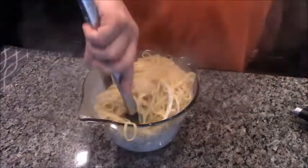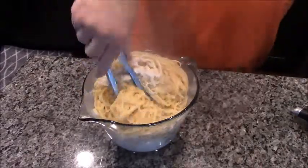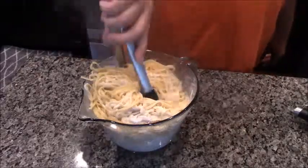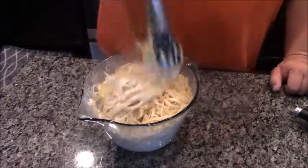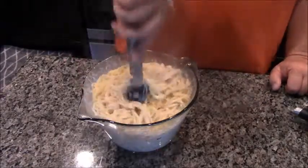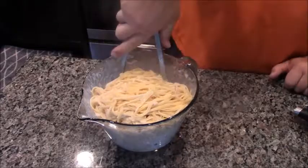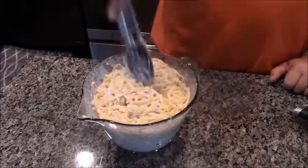Now, if you were smarter than me — which you probably are — you could have run these under some cold water. But I didn't want to wait, and I want this stuff to stick. If you run it under cold water, what tends to happen is the starch rinses off and doesn't stick to the pasta. Look, this is mixing together nicely — I'm just trying to get to the bottom so the corn and everything can come to the top.